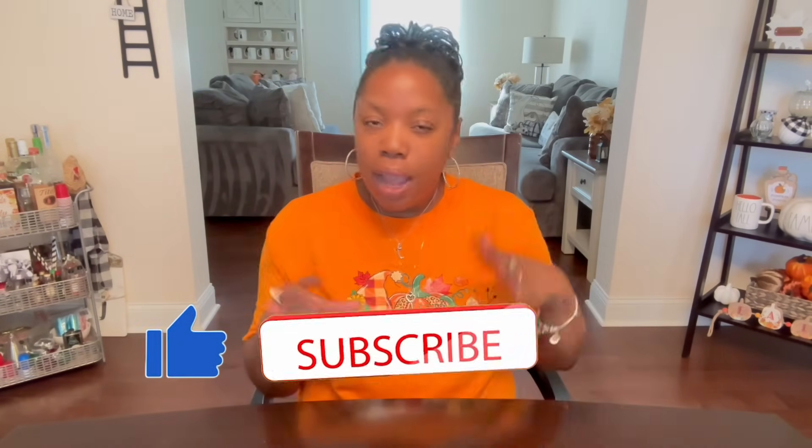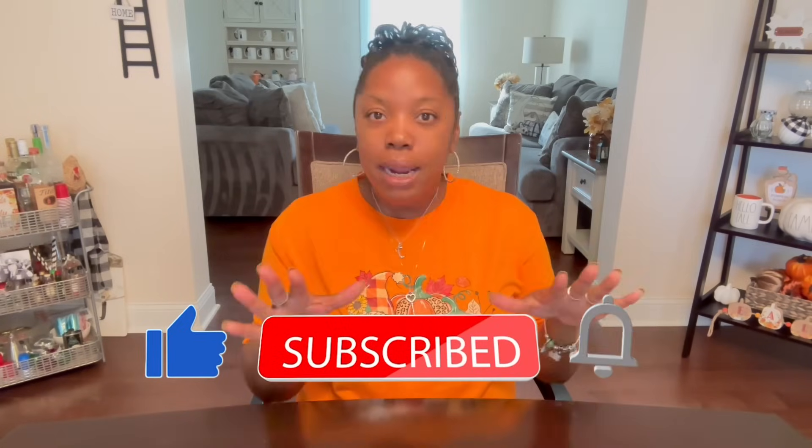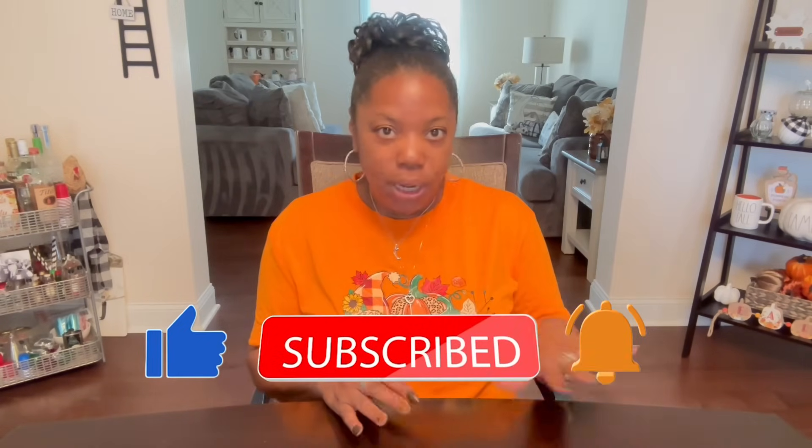Remember when I said I was going to do the Halloween haul separate from the fall because I had so much fall and, honestly, I wasn't ready for Halloween — not even a little bit. But remember, I decorated in August, and now I'm all the way ready.